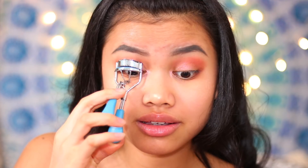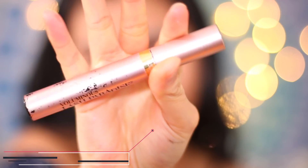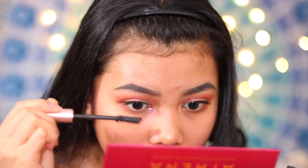Now I'm going to curl my lashes with an eyelash curler. Now I'm just going to put on some mascara — this is my favorite, it's the L'Oreal mascara. I like to do a zigzag motion just because it's better, I guess. If you mess your mascara or eyeliner up, don't worry — just use a little Q-tip and go over any parts that you messed up.